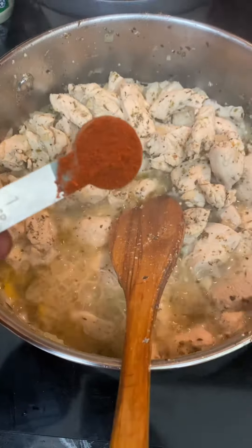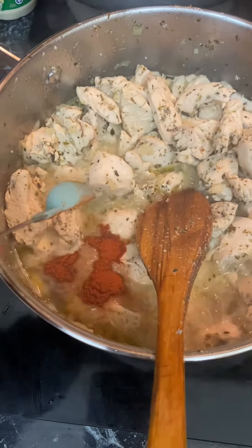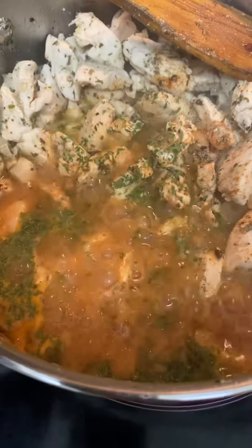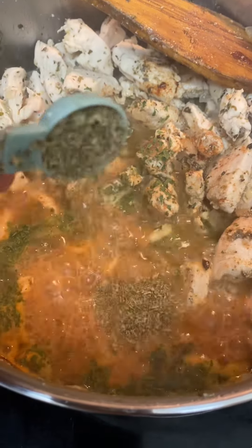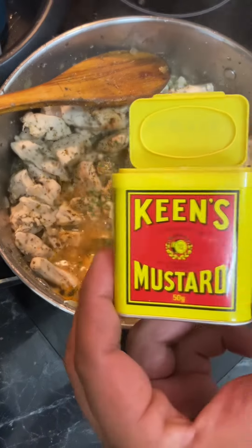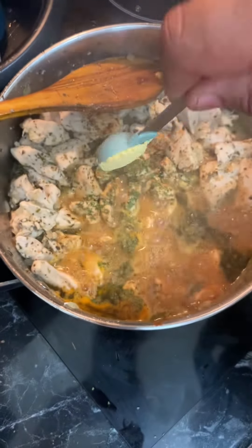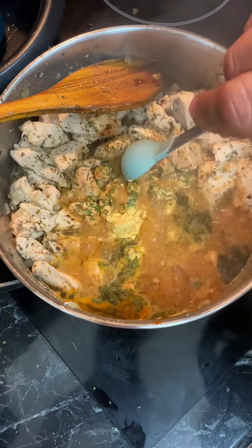Chicken goes back in, followed by our stock. That's lovely. In goes the paprika, oregano, and the mixed herbs — look at that, really lovely. Look at that lovely yellow tin. Bit of mustard powder, that's really lovely.